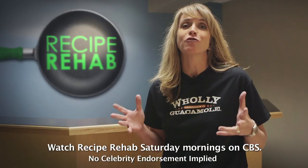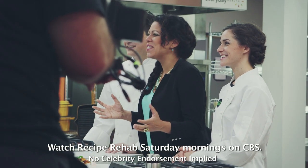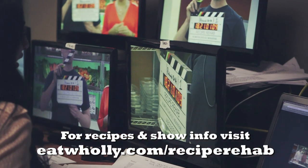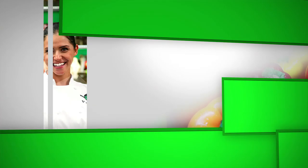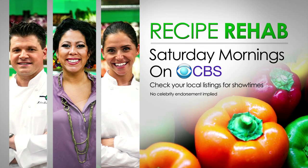Wow, we have had a great day at Recipe Rehab. I can't wait for you to see what Chef Richard and Chef Vicky have in store for you. So stay tuned! Watch the award-winning show, Recipe Rehab, Saturday mornings on CBS.